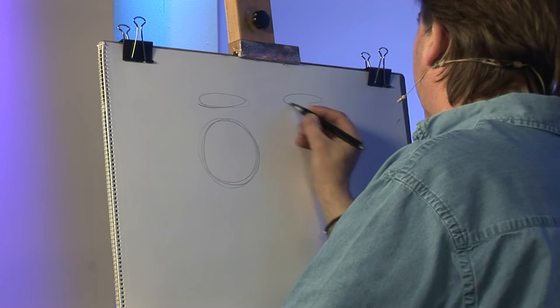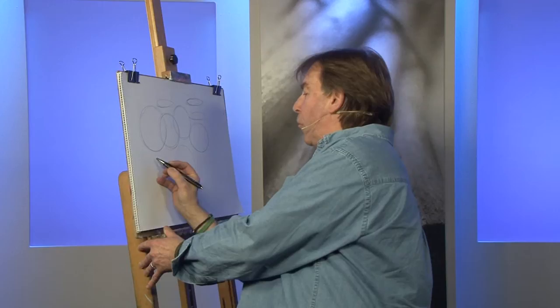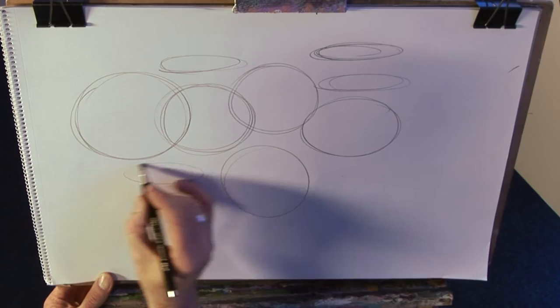If I just show you this — there's an ellipse, there's an ellipse, there's a circle, there's a circle. Far easier to do these circles and ellipses once your hand is moving and your whole arm is following it. Let me show you one more time how much better ellipses are when your whole arm is moving.